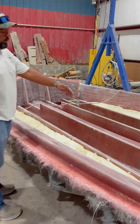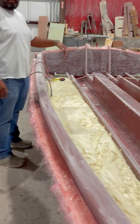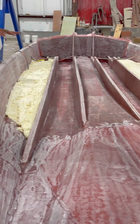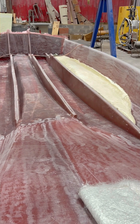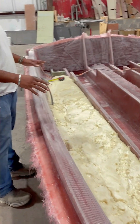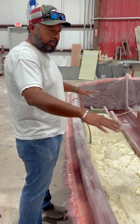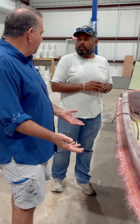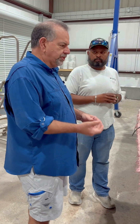Then we put on the heavy layers of glass, then we put the stringers in, which gives the boat its strength. Once we put the stringers, we fill the base with flotation foam — this is what gives you buoyancy and keeps it up. After all that, we put the deck on and pop it with these two things right here, out of the mold. The molds are basically shelves — just one boat at a time.